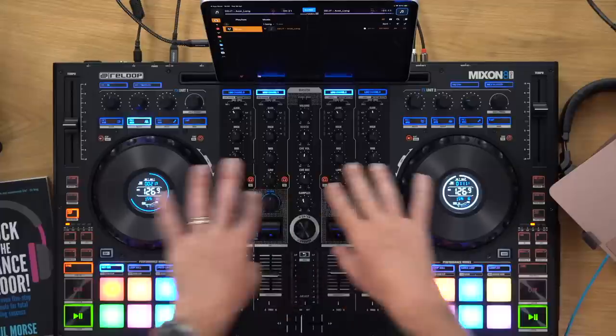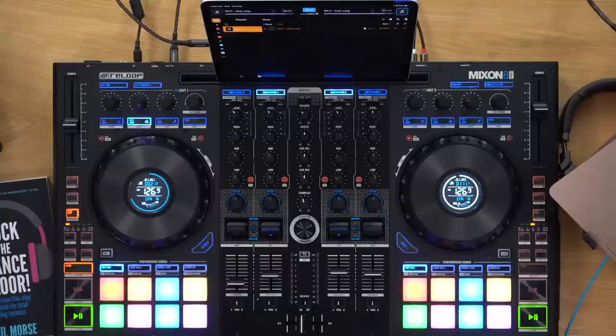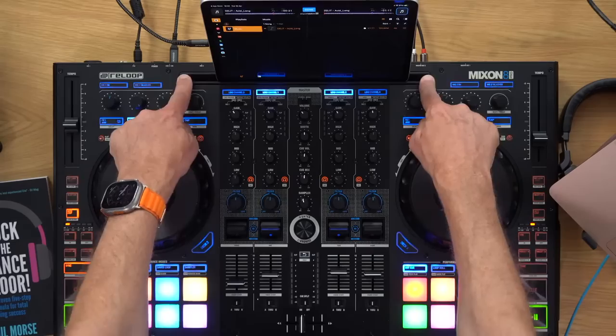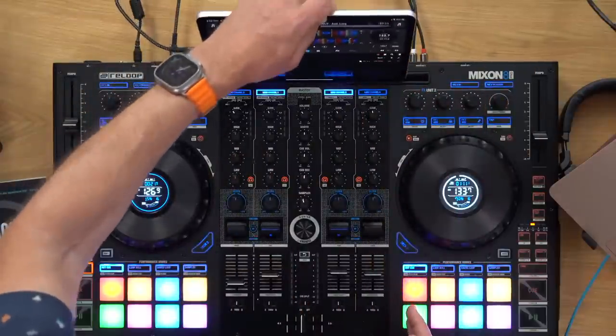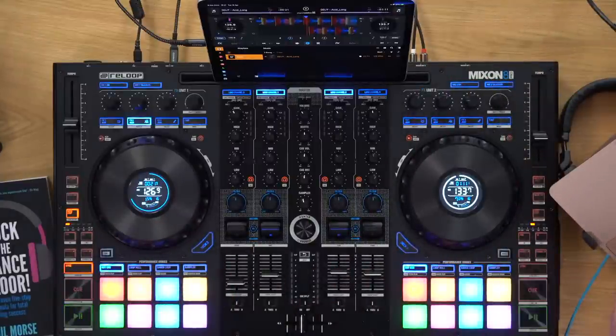Why do they keep the mirrored layout? It's a choice — Reloop have always done things their own way, always supported DJ Pro AI, and have always preferred this layout. It's not inherently wrong, just not as popular anymore. I think because they've got this groove across the top, it kind of forces symmetry on the whole thing — once you put a groove across the top, it's nice to have both sides the same. There are always compromises in design, but that's probably why they've done it.